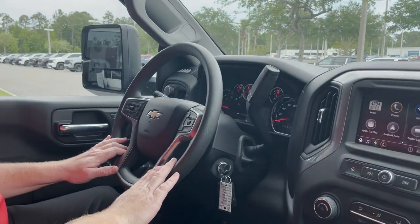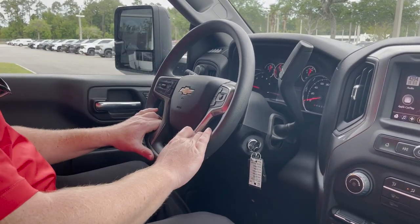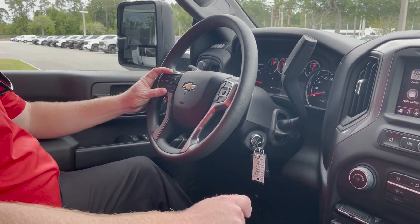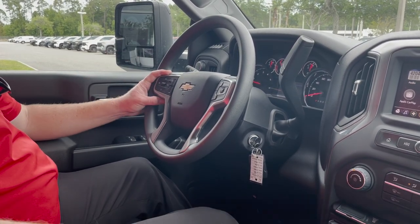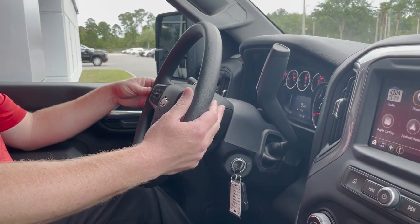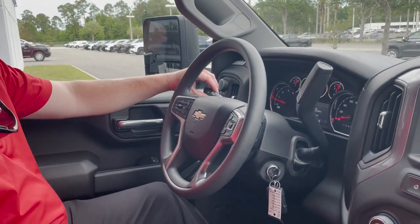On the steering wheel, on the right side, the D-pad here will manage the LCD screen between the gauges, and it also does all your Bluetooth controls. On the opposite side, cruise control and collision mitigation buttons to help slow the vehicle down in case anybody pulls out in front of you. Behind the steering wheel there are a couple of stalks — on the left side the presets for the radio, on the right side the volume controls, your shifters on the right, and then all your wipers on the left.